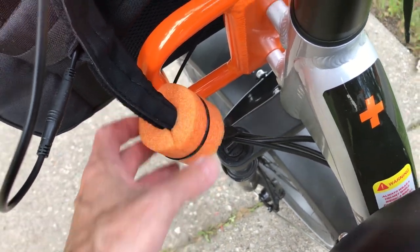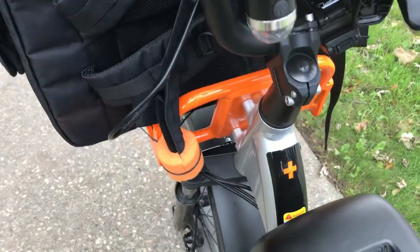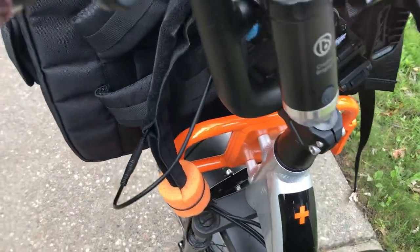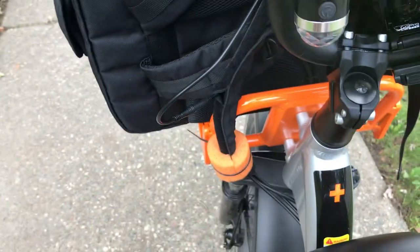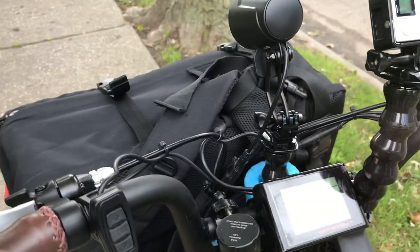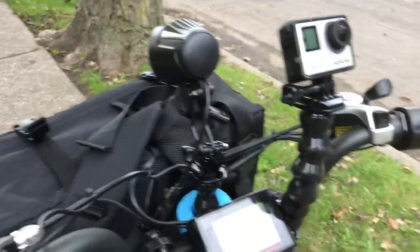I haven't fastened it down yet. I don't turn the bike too much to the right or left — I don't actually make that sharp of a turn as I thought I would. So in riding, I don't make that severe of a turn. That's my quick review.